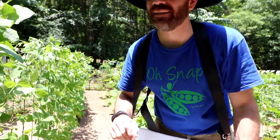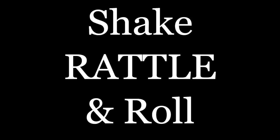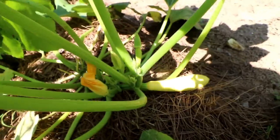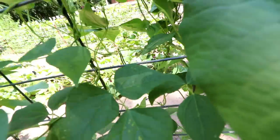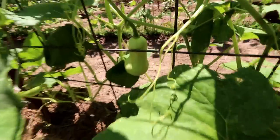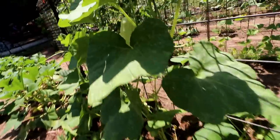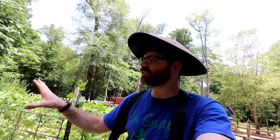Guess what? Rattlesnake pole beans are ready. I am super stoked about this. What is happening everybody? This is Jason over here at Cod Kill. We are back in the garden today for a quick garden update. Also, my rattlesnake pole beans are ready — I have never grown these before so I am super stoked about this.